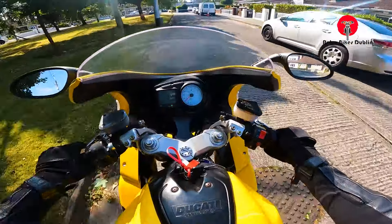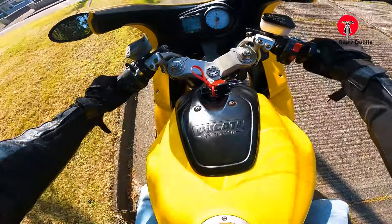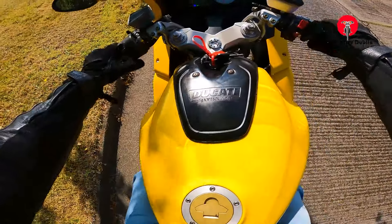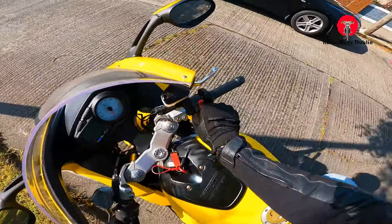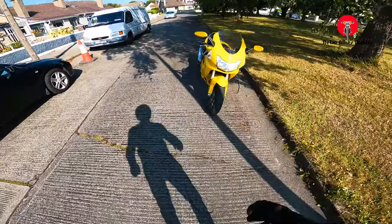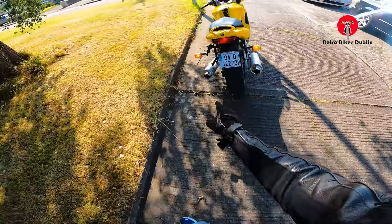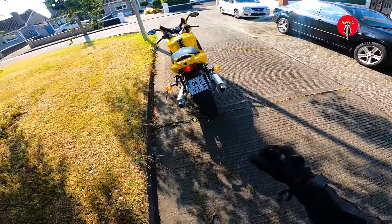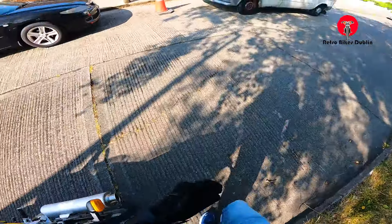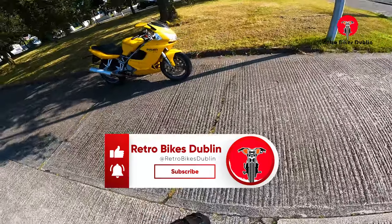We'll put it up here and do all the indicators and everything like that. Put it into neutral — really easy to find neutral. Horn working. High beam on as well. Indicators front left and right working. Indicators rear left and right working as well. Rear brake light working also. So that's all the electrics checked. Bike running really nicely, going through all the gears. Handling, braking front and rear — tyres good.